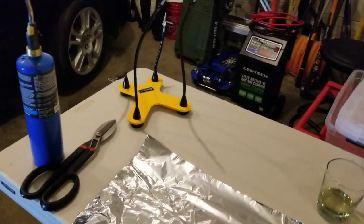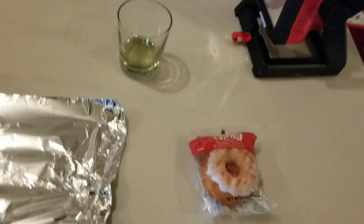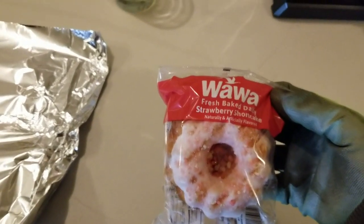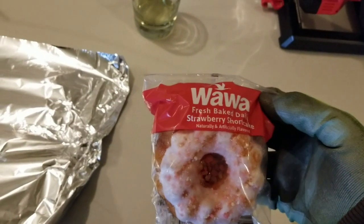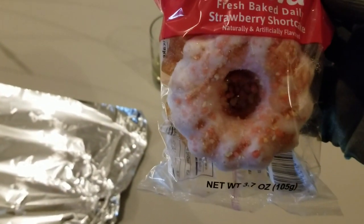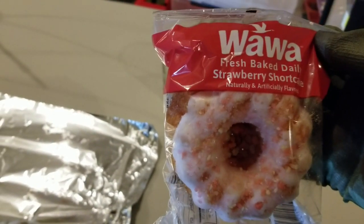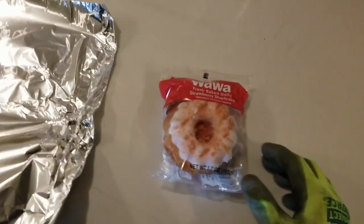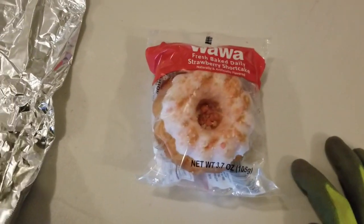Anyway, it occurred to me I've made so many videos but I've never made a cooking video. So I want to show you my favorite snack from Wawa — I love these things. They're so nutritious and tasty. This is a fresh baked daily strawberry shortcake, and it's naturally and artificially flavored. Whatever the hell that means, you can count on one thing: it's not good for you, but it tastes good and I love them.